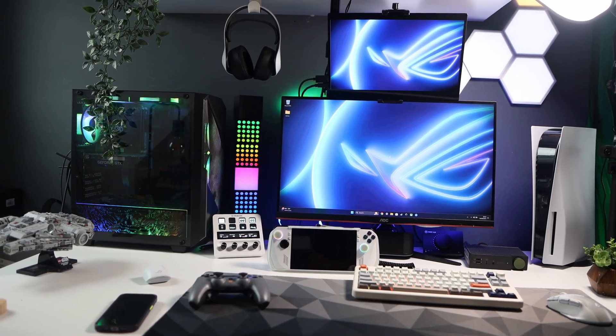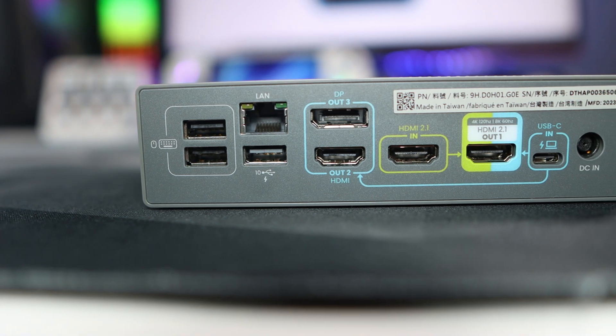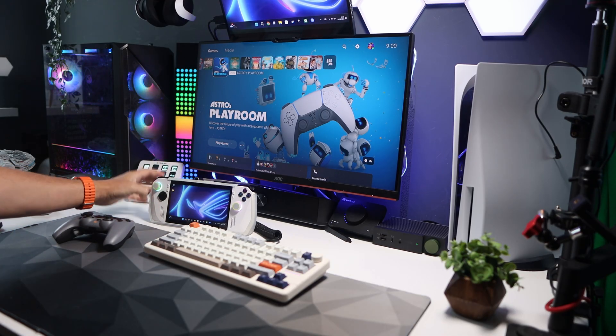HDMI 2.1 means you can run up to 8K120, but this does drop to 8K60 if you're attaching a USB device with triple monitors. It also runs Dolby Atmos HDR 8K60.